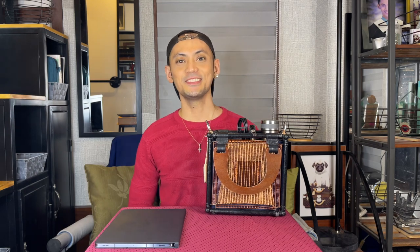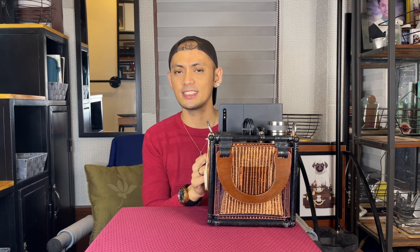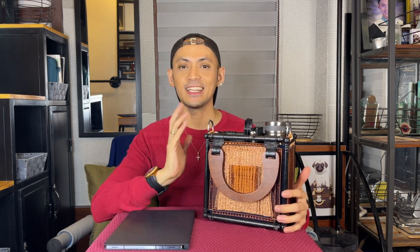Now let's place everything back in order — fast forward. There you go. I was hoping I could actually fit everything in, but it wasn't very aesthetic because the top was showing, so I just decided to hand carry this one. That will be all — thank you for watching! I hope you like this video. I'll be posting more videos of the artworks and the wearable art series, so stay tuned. Thanks everyone, see you next time!